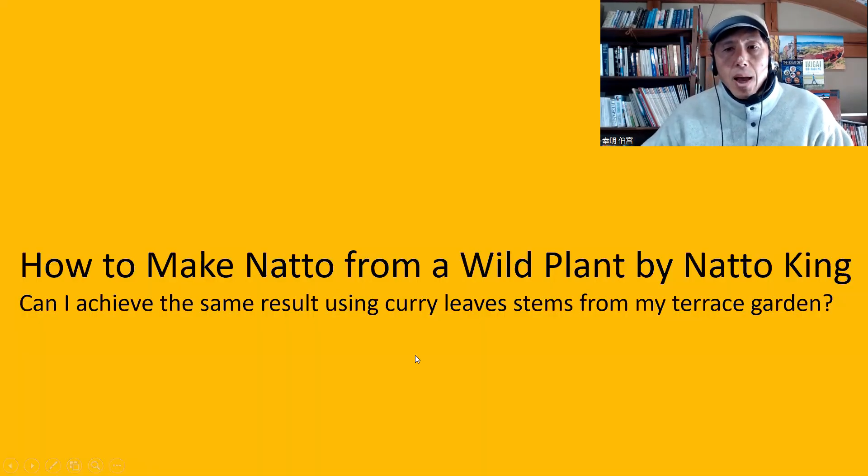The next question, again from How to Make Natto from a Wild Plant by Natto King: can I achieve the same result using curry leaves stems from my terrace garden? So, curry leaves — I've never made natto using curry leaves, but I suppose you can. Bacillus subtilis exists in most wild plants. As long as the plants are edible, I'm sure you probably can. But again, try it and see what happens.